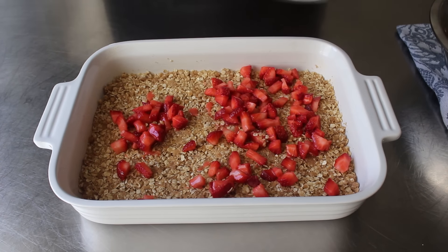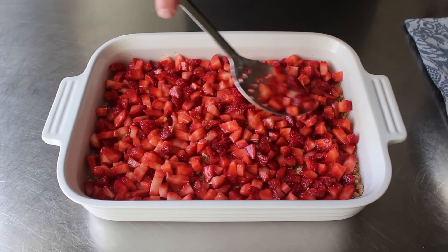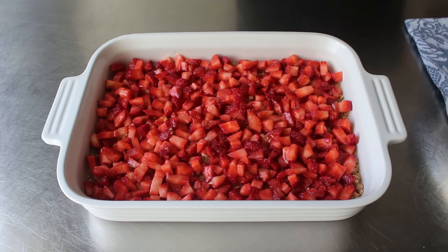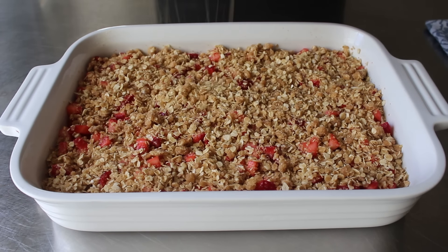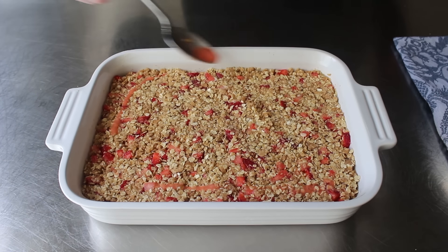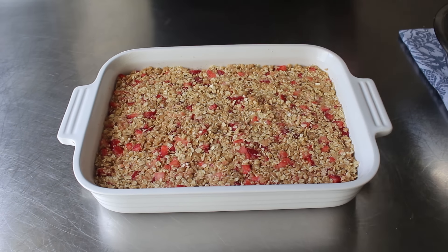We want our top layer of crumbs to nestle down into all the nooks and crannies, and if we press the strawberries down now there won't be any. So please spoon those over without pressing them down. Once you're done, do not discard any of those accumulated juices — we're going to use those in a minute. To finish this, we'll sprinkle over the rest of our crumbs, which should settle in and around those pieces of strawberry quite nicely. Once the last crumbs are applied, give this a nice firm pressing with the back of the spoon. Then take that tablespoon or two of strawberry juices from the bowl and spoon that over the top.